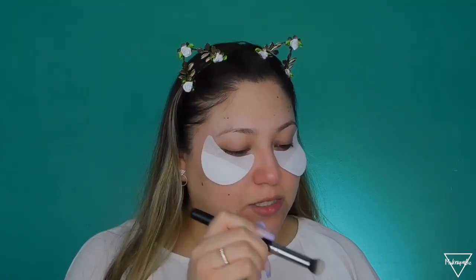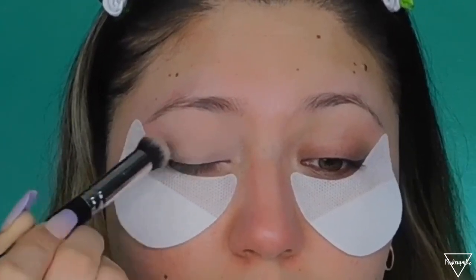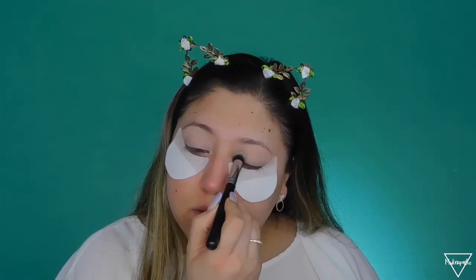Now I'm going to be prepping my eyelids using the MAC paint pot in the shade Painterly, with a Morphe M173 brush — just a fluffy brush — applying this all over my lid and bringing it all the way up to the brow. Then I'm going to grab a little bit of powder to set my eyebrows in place. I'm using the Too Faced Ethereal powder — just a little bit, you don't need a lot.